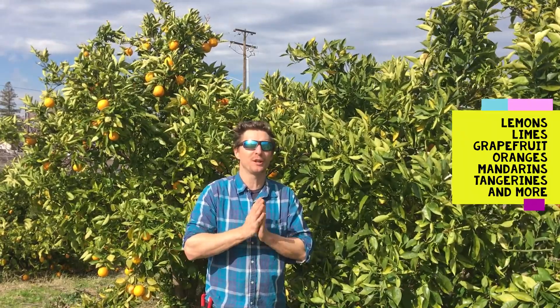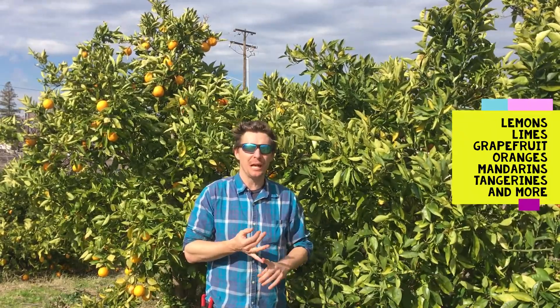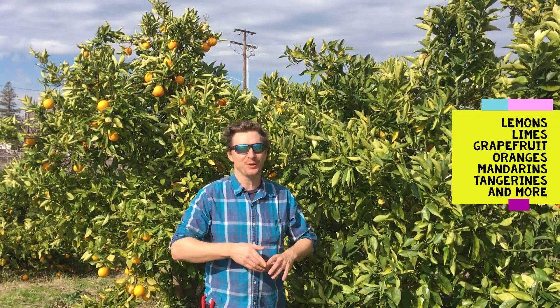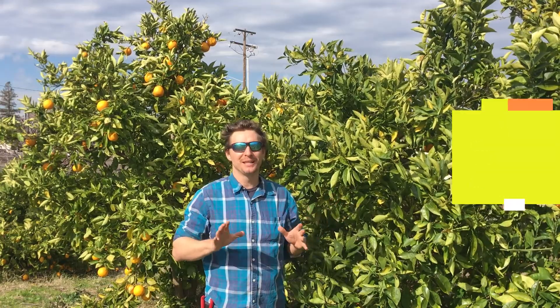Citrus trees are all those trees right there. It's an evergreen fruit tree. You got your lemons, your limes, grapefruits, oranges, mandarins, tangerines, all those — there are many more actually, so it's a big family.